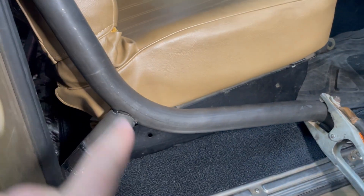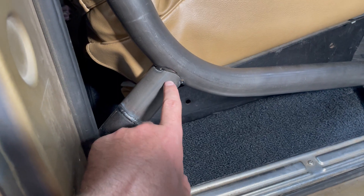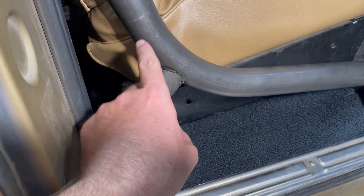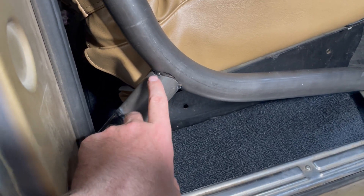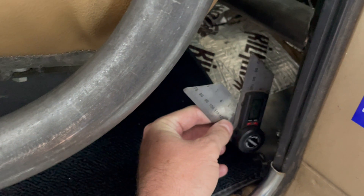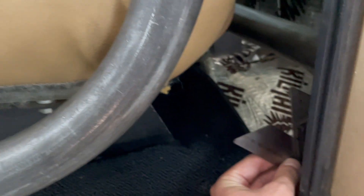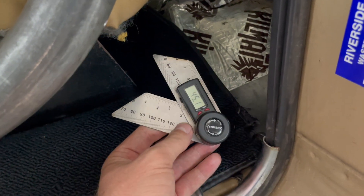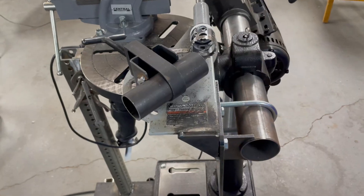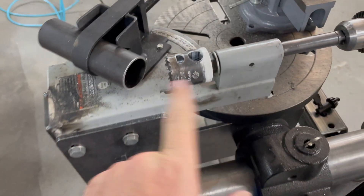Now that we've got the main hoop installed, we're going to do this piece right here. This piece is pretty simple, but the cope on it is on a curve — so this is not a standard cope. We're going to show you how we use our tracer to get this shape. The first thing we do is figure out the angle at which the tube is going to meet. I've done some eyeballing to approximate the angle, and it works out to be 45 degrees, which is really convenient. Now we'll cut the tube and put the cope on.